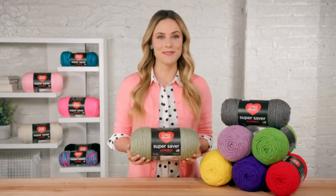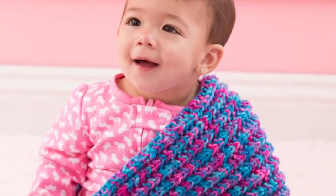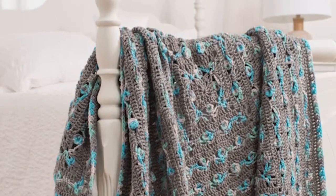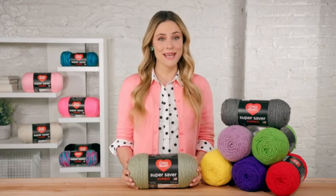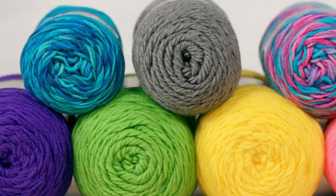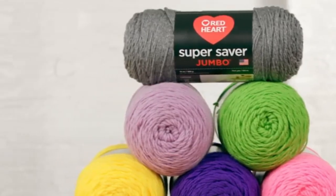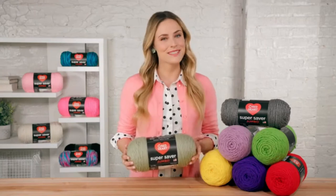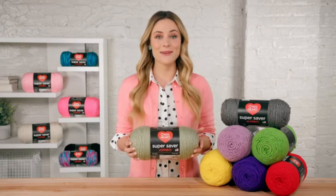Super Saver is loved for all types of yarning projects — baby and kids clothes, blankets, toys, decorations, wearables, craft projects, and charity knitting and crocheting. Whether it's a child's toy or a large throw, people love that it comes out of the wash fresh and renewed. Remember, it's easy to use Super Saver Jumbo for any patterns that suggest Super Saver — just buy half as many skeins.